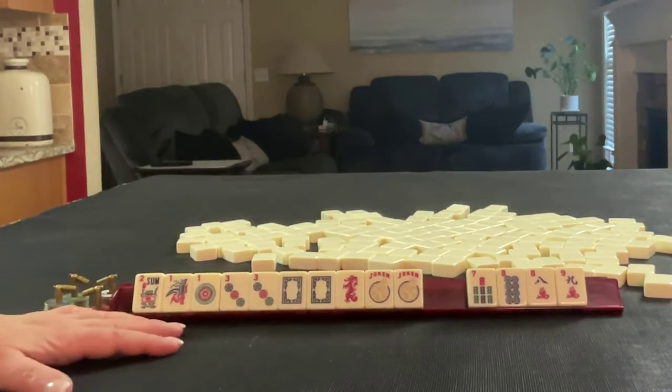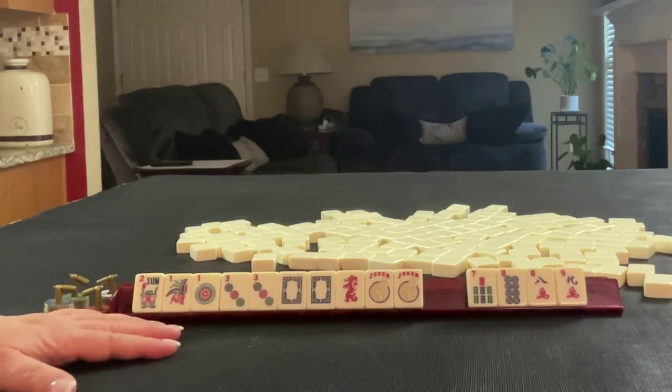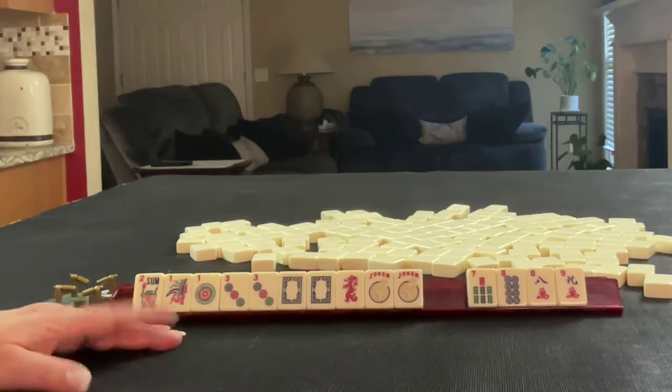If you would do something differently with these tiles, write 'pull one' in the comment section below the video and let me know what you would do with these tiles.